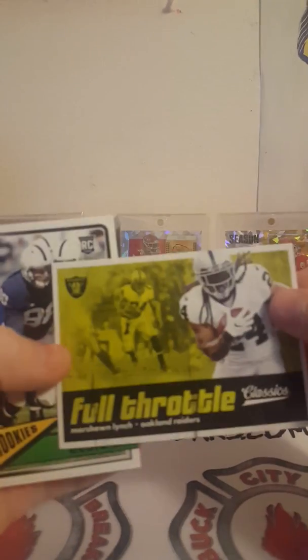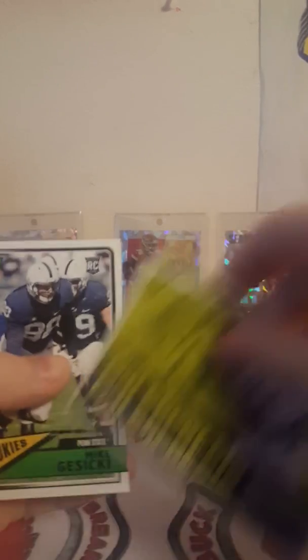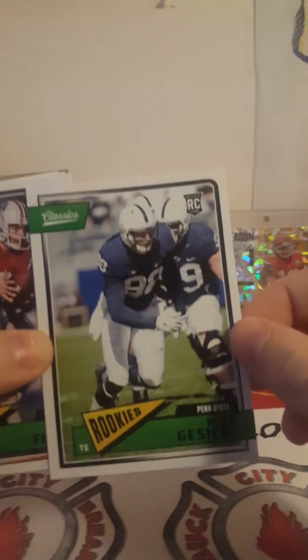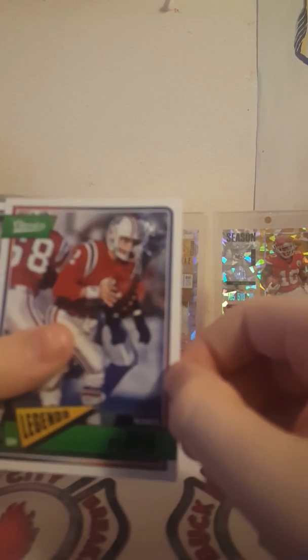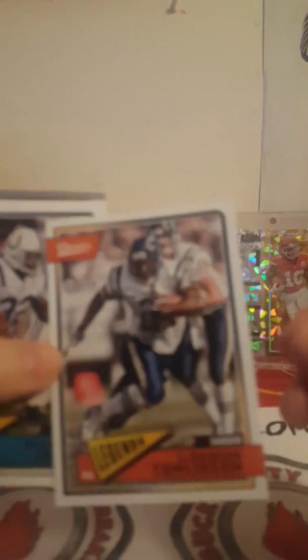Here's the Classics. Looks like we've got a chrome or something — leave that to the back. Alright, a Marshawn Lynch. Mike Gecksky. Gus Sicki — oh, that's how they say it. A Rayfield Wright.